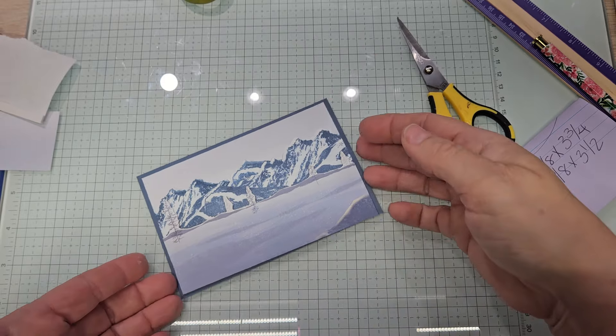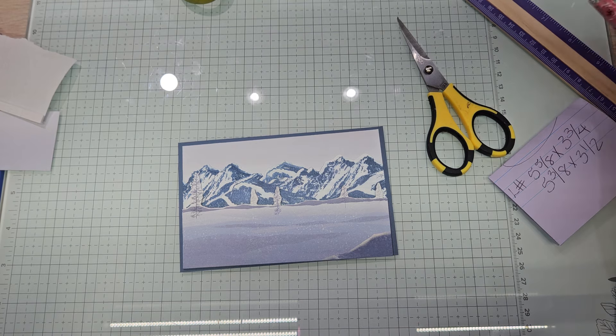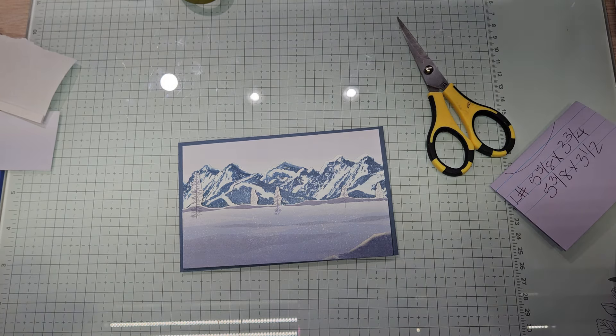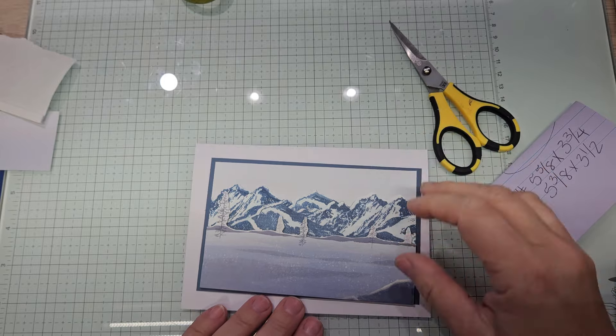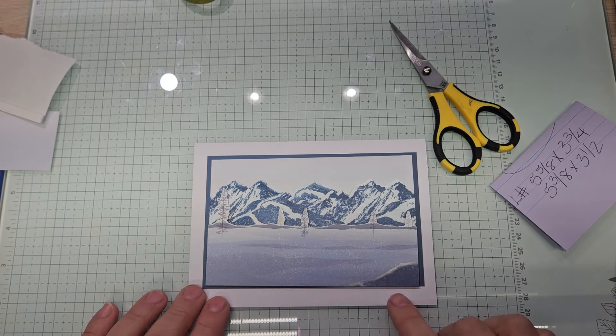Oh, look at that scene! Look at that — yes! Just love it. That is a beautiful winter scene. So where's my card base? We're going to do a check now. Even now, we have more at the bottom that's missing.